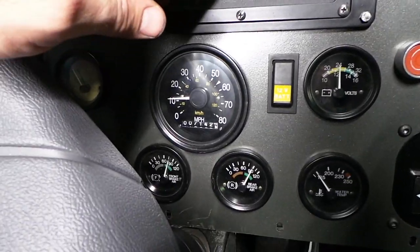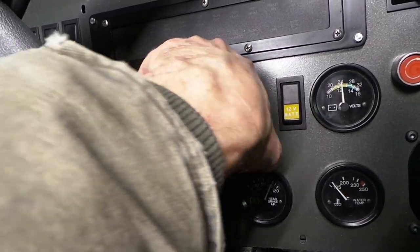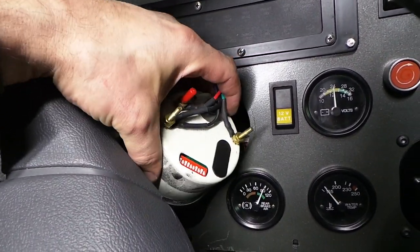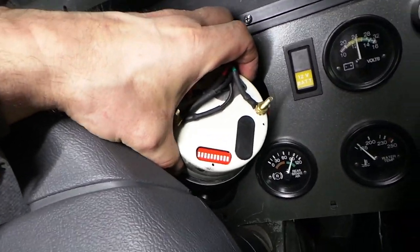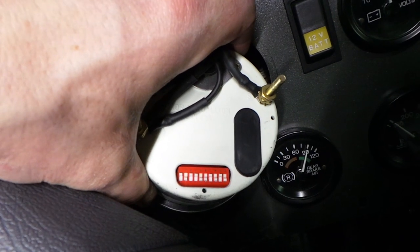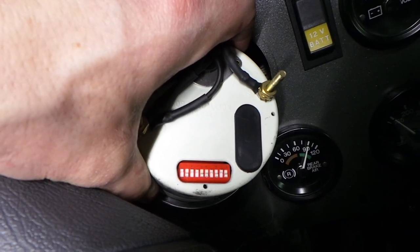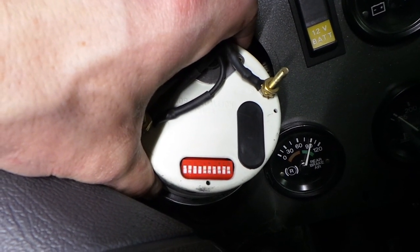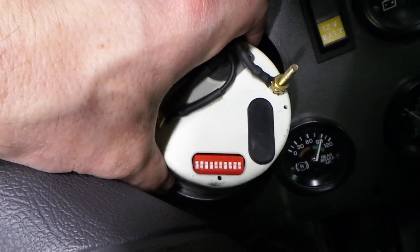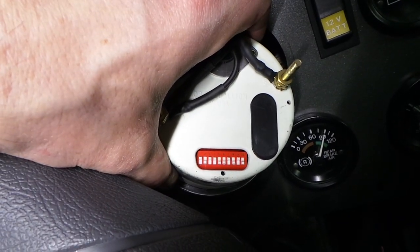So what's the verdict? We tried the settings the calculations came up with, we tried the settings the Steel Soldiers guys came up with, and none of them actually worked. So if you want to know — for a 2003 1078 A1 with 307 gearing, and it has to be pretty much this exact truck — these are the settings.